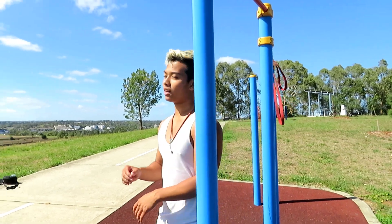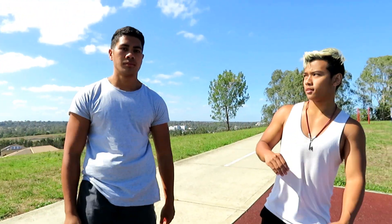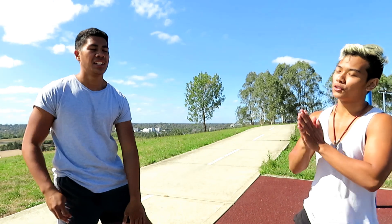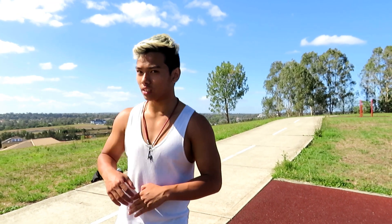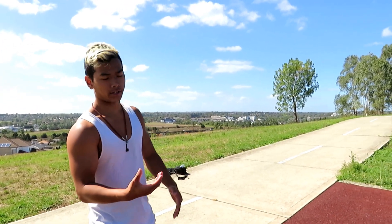Now that you've learned the crocodile muscle up, that's basically all we've got for you today. Hope you guys enjoyed the technique. Stay tuned for another video. See you guys in the next one. Peace out. We broke down the muscle up technique — the crocodile technique — with Jordan giving it a second attempt. Let's see how he does.